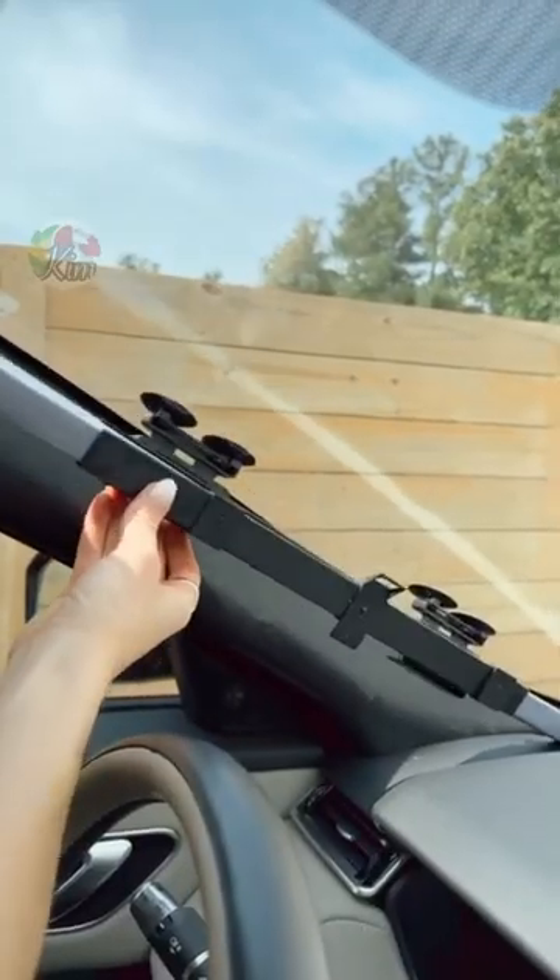This retractable sunshade keeps your car cool while not in use and is customizable to your exact windshield. It's super easy to pull out and put back.